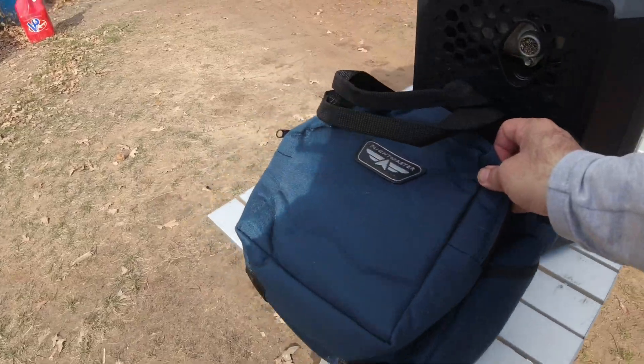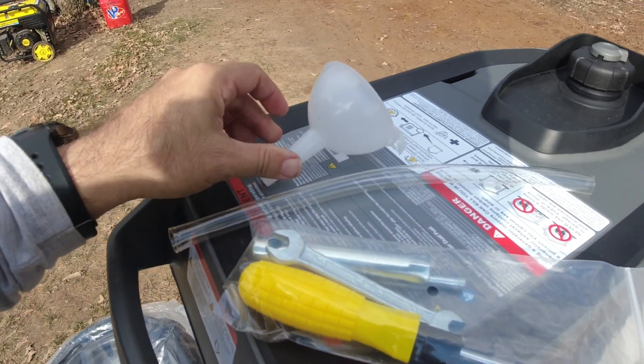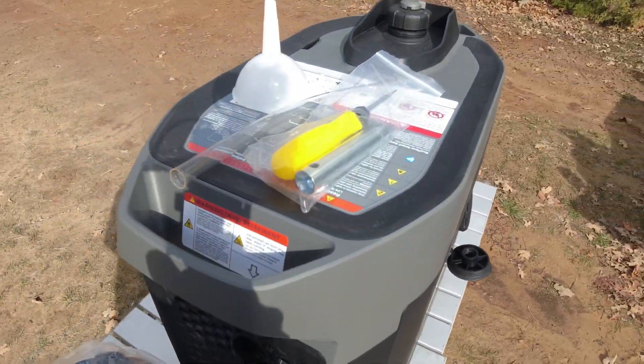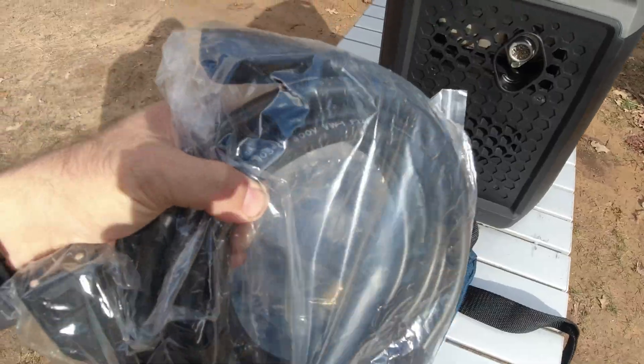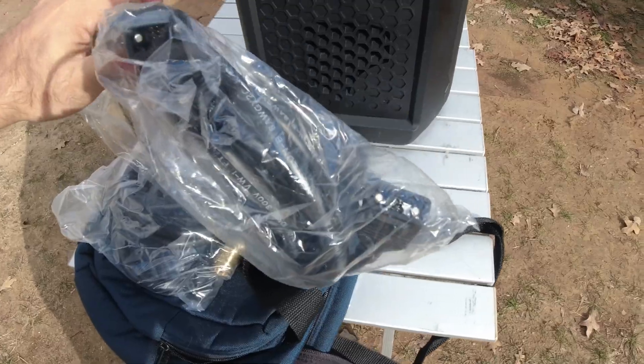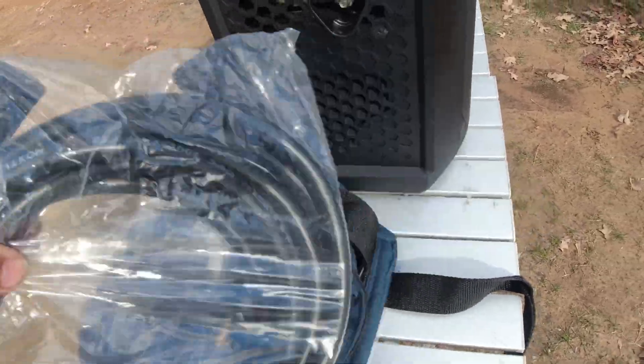I put all the accessories it came with in this bag. It came with its own oil filling funnel and tube — we're going to put some oil in shortly. There's a screwdriver for taking off the side, and there's a power cable for interfacing with one of the battery systems. That's the plug right there that's on the side of the Delta II Max system, so we'll be able to interface directly.